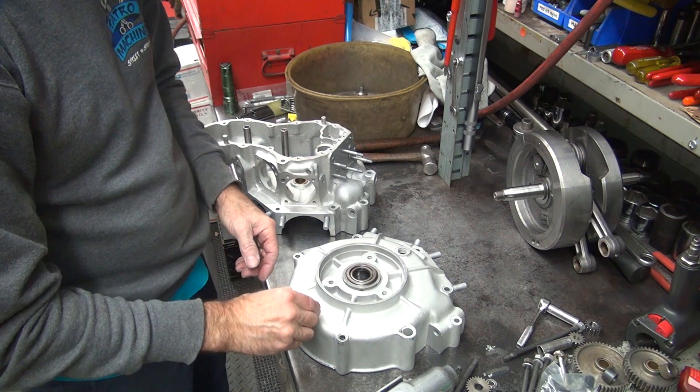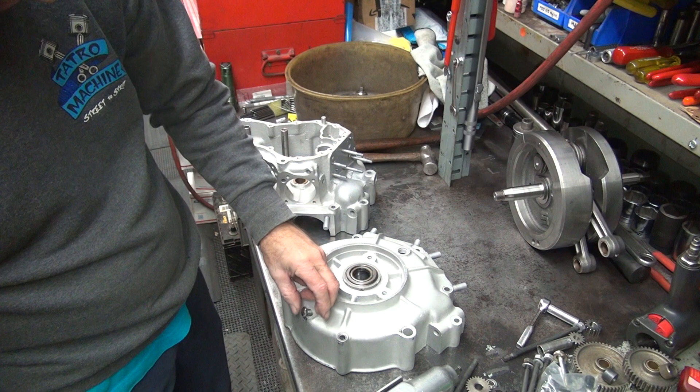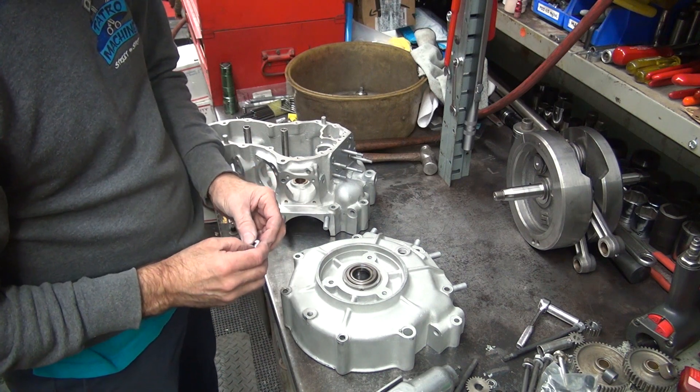The correct one's stem. These go right in here, so you've got to pick how you want to seal this up. You can put Loctite on the threads, or you can put a little bit of 3-Bond on the threads, or whatever you want to do. Your choice.